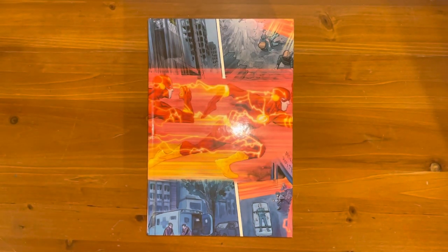Hey guys, welcome to another five minute reviews. Today we're doing the Flash Omnibus by Francis Manapul and Brian Buccellato.